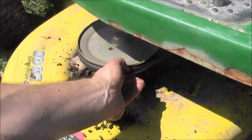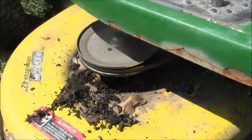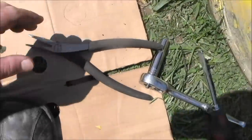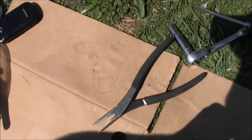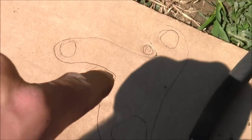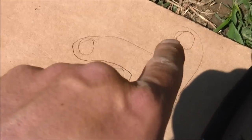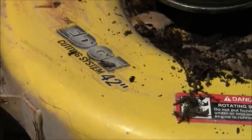Here's the belt. Before you take the belt off, I did a little crude diagram — the circles are the pulleys and the line is the belt. It goes underneath that pulley, around that pulley, and around that pulley — so that's the routing. Make sure you note how the belt goes before removing it.